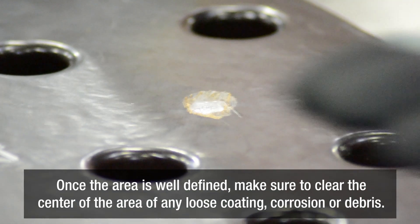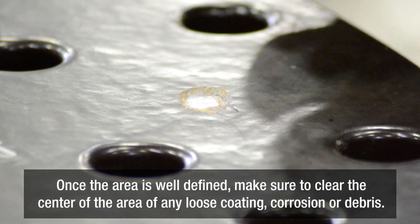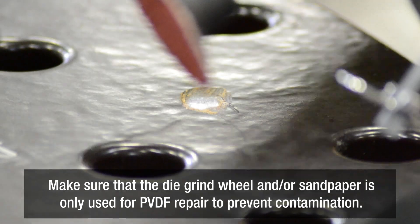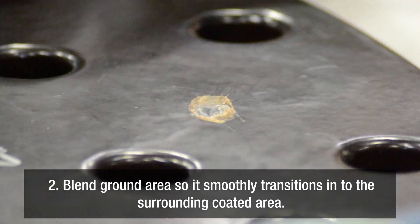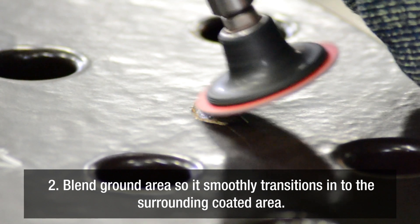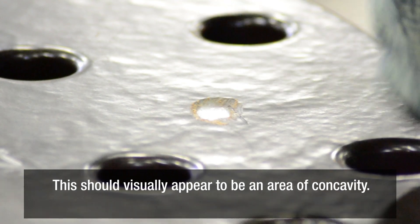Once the area is well defined, make sure to clear the center of the area of any loose coating, corrosion, and debris. Make sure that the die grinder sanding disc and/or sandpaper is used only for Kynar repair to prevent contamination. Blend the ground area so it smoothly transitions into the surrounding coated area. This should visually appear to be an area of concavity.